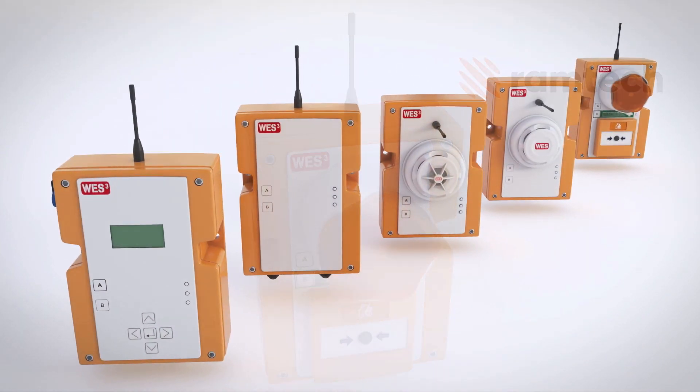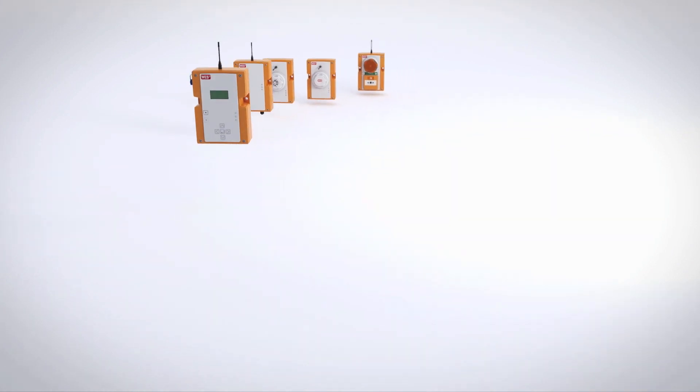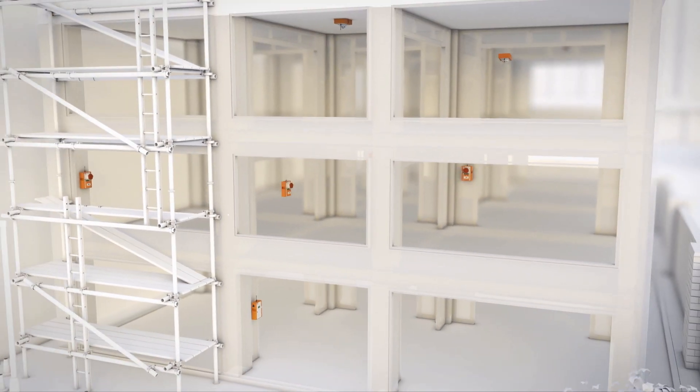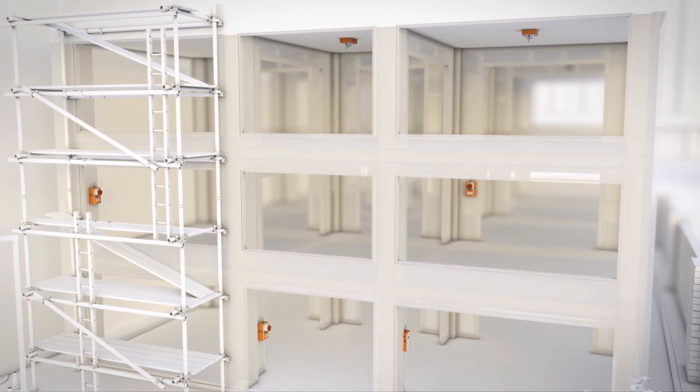WES3 is quick to install, simple to operate, and is completely customized to meet the needs of your site, no matter how often things change. You can include an unlimited number of units in any combination and add, remove, or reposition units as many times as required.